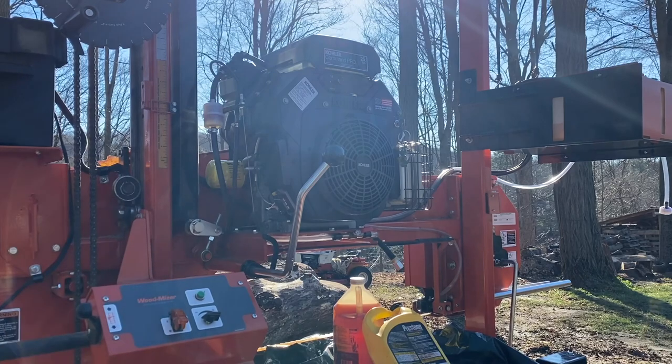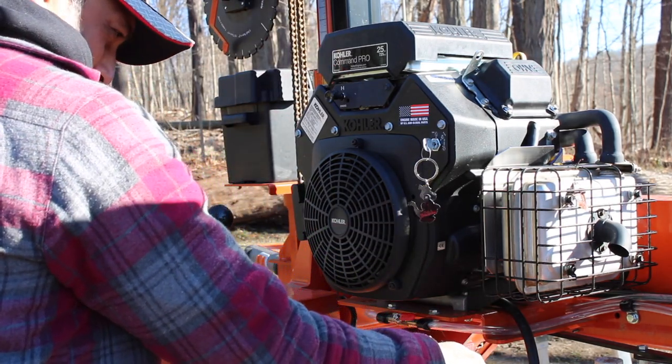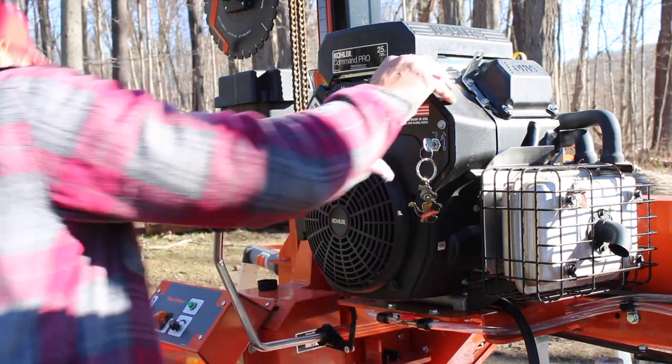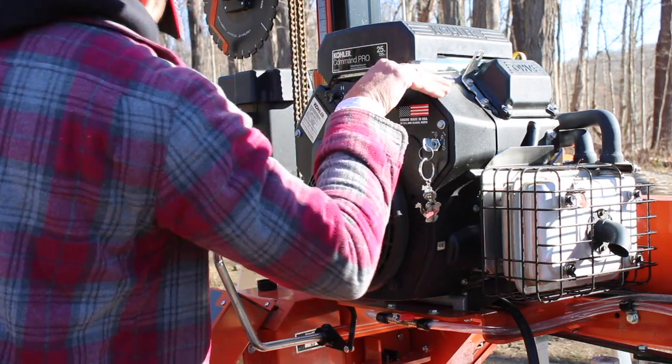I warmed up the machine already. It is pretty cold out for oil. I'm going to lower it so that the hose can reach. I don't know why I did it this way — this is so uncomfortable. With all the space in the world, I decided to work in the smaller space.